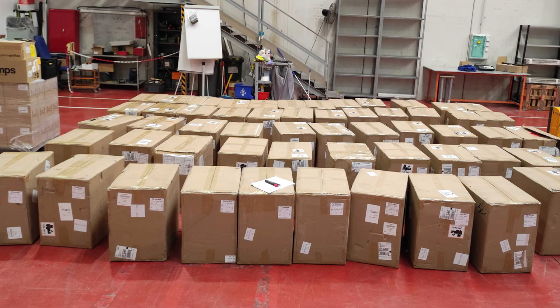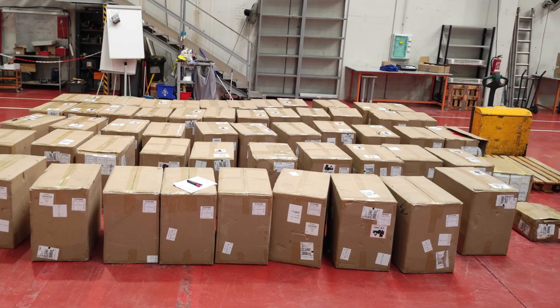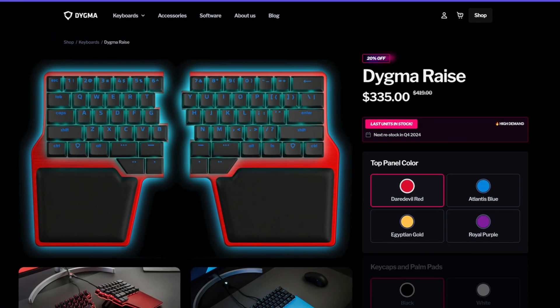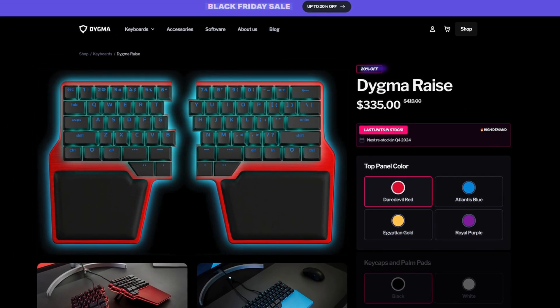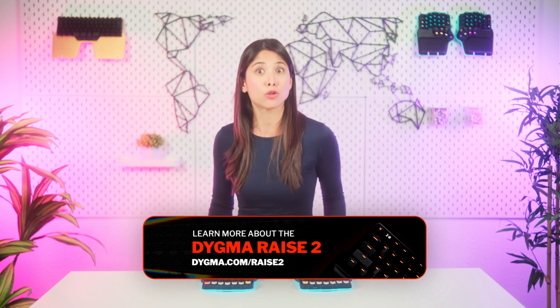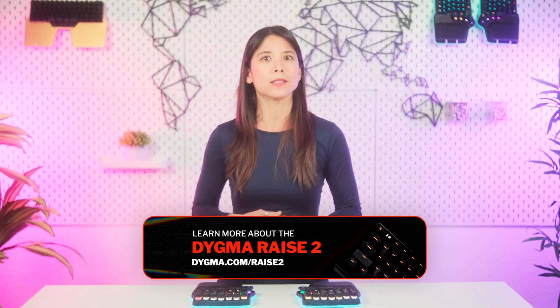We would have loved to keep all the personalization options for the DeFi, but we've come to the realization that offering 6,048 different configurations, as we did, was not worth all the delays, manufacturing, and shipping nightmares that it caused. If you're more of a Raze person, you have two options: get an OG Raze now at 20% off at digma.com/raze and you'll get it in three to five days, or subscribe to the Race 2 newsletter at digma.com/race2 to know everything about it and get the best deals once the presale opens in early 2024.